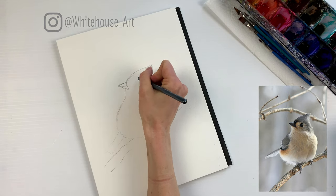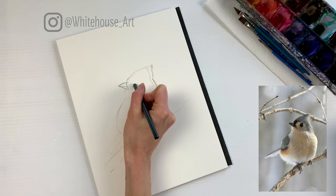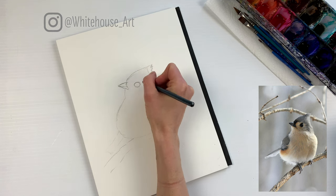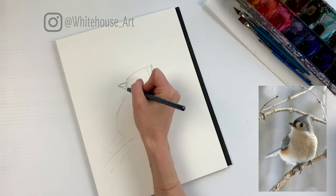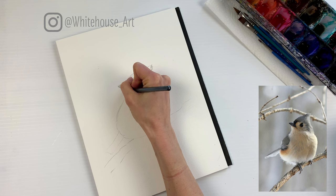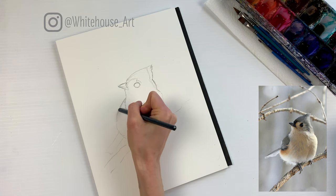Now we're going to check out where the eye goes. The eye kind of goes into where this indents — it follows that same shape and it's quite large. I kind of want to exaggerate it even a little bit more in my sketch. It's about like that, and then there are the markings which go over the eye, come back and then go down. When we're using the watercolor it's not going to follow these exact lines — it's going to be a little bit looser than that.